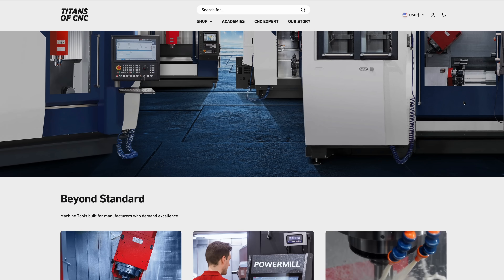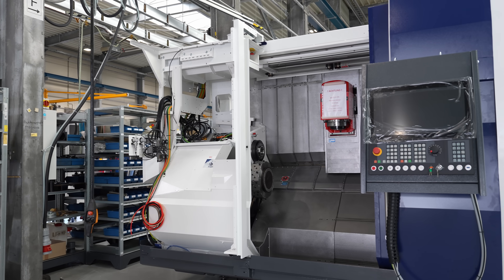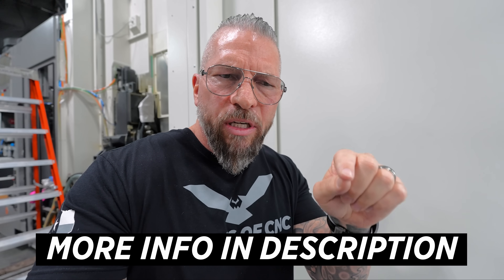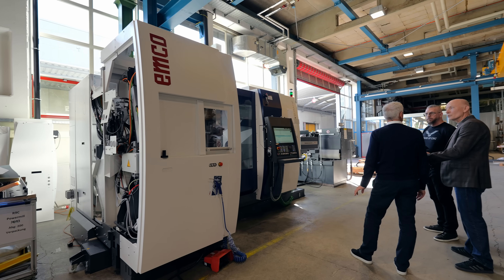Titans of CNC is a national distributor of EMCO here in the United States. That means all the education we've ever done is going to a higher level, because we're going to be selling EMCO machines — along with some other brands — and we're going to use that money to fund free education and lift up our trade. In this video we're concentrating on the Hyperturn 65, and over here we have the high precision version, hitting tolerances of three microns and on another level entirely.